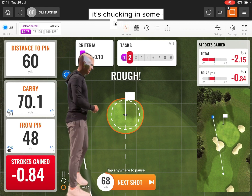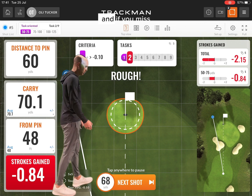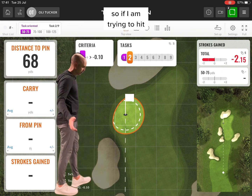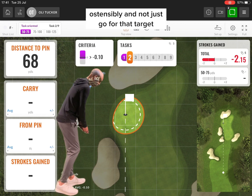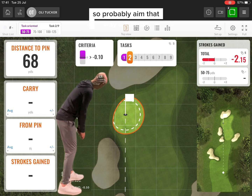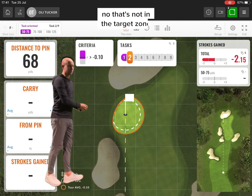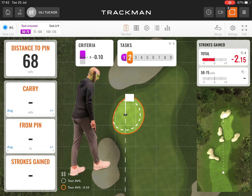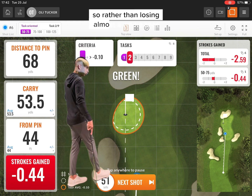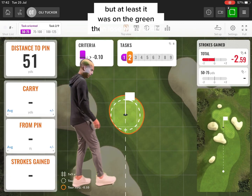As you can see here, it's chucking in some left pins, and that is a classic shocking miss for me — just a shut club face, gone left. If you miss short-sided like that pin was, strokes gained is a big loss. So, if I am trying to hit this sensibly and not just go for that target, my miss should be short to the right. Although that's not in the target zone, it's on the green — the long part. Even though I'm much further away than the last shot, I've lost half the amount of shots — rather than losing almost a whole shot at 0.8 by going long left or short-sided, that was miles right on the green but at least it was on the green, didn't lose many shots.